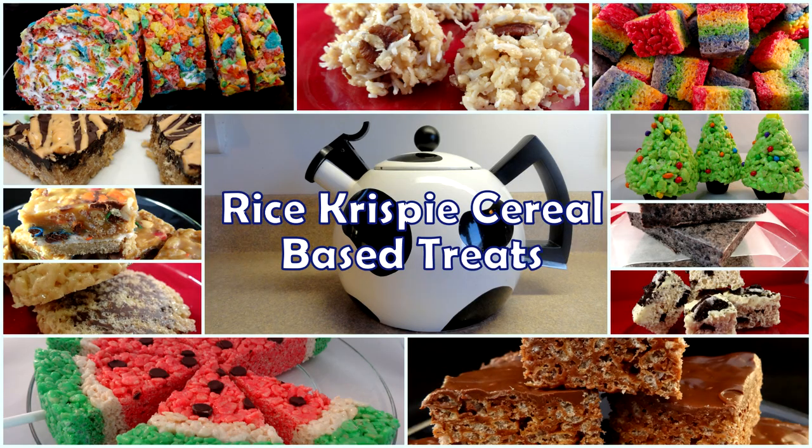I love Rice Krispie cereal — or rice bubbles as they call them in Australia — because they're so versatile and you can make so many great goodies with them. I've put them on a playlist, so if you want to check out more Rice Krispie based treats go ahead and click right on your screen or see the link in the description box. You can also click on that little eye in the upper right hand corner of your screen.